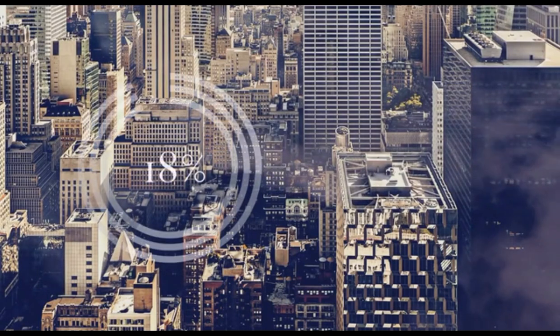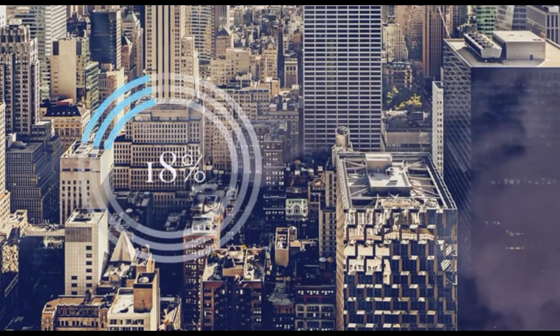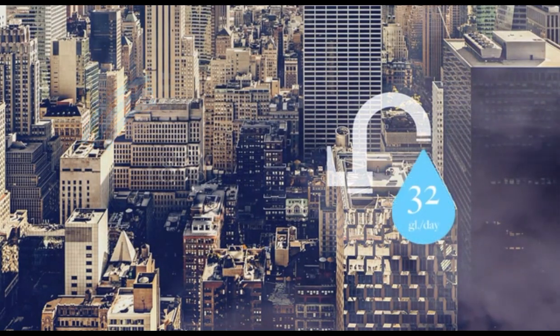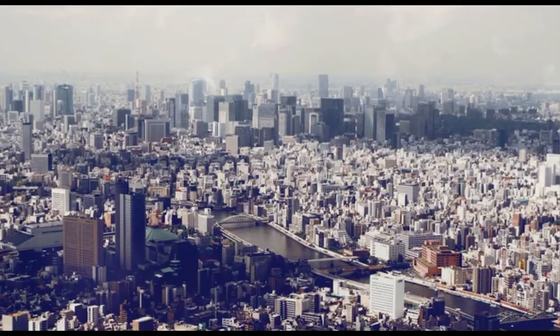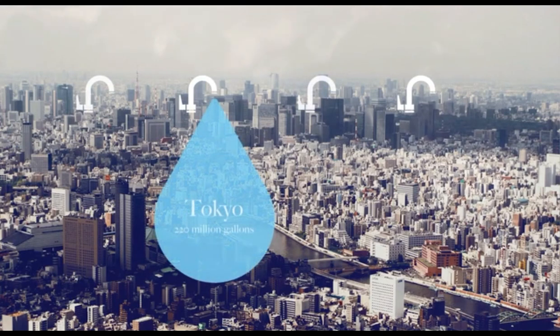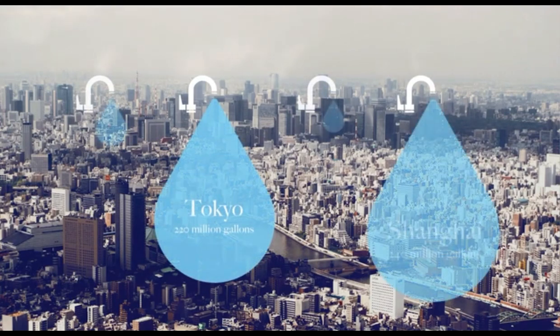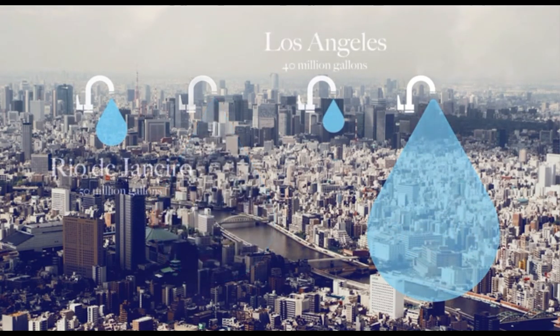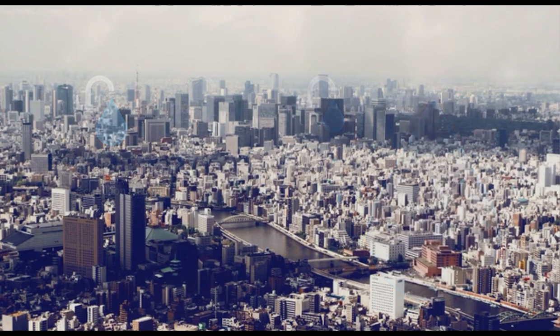Approximately 18% of the water used in our homes is water running through our taps — about 32 gallons of water per household per day. Looking at some of the most water-stressed cities in the world, that's about 220 million gallons running through taps in Tokyo, 240 million in Shanghai, 40 million gallons in Los Angeles, and 50 million in Rio de Janeiro. Every day, and most of it is down the drain.